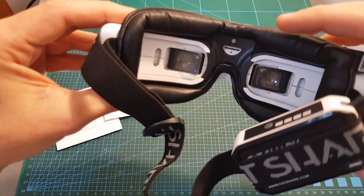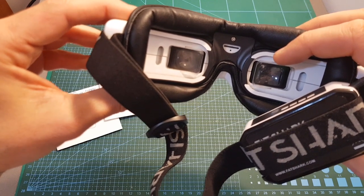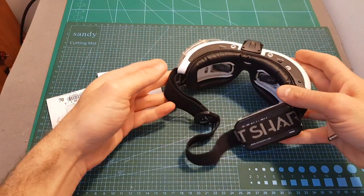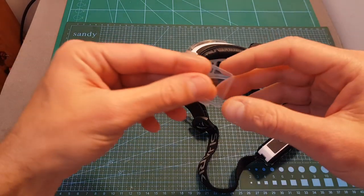In terms of pricing, the Optic Fisher diopter lenses cost 53 euros including shipping. If you'd like to add anti-reflex and hard coating it's going to cost 30 euros extra, so of course these lenses are much more expensive than the standard Fetch Up ones.